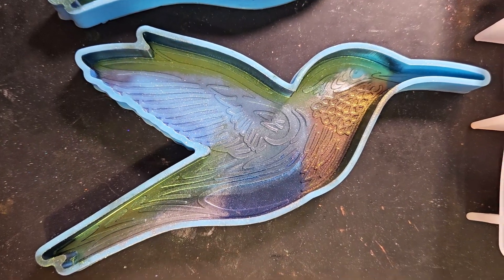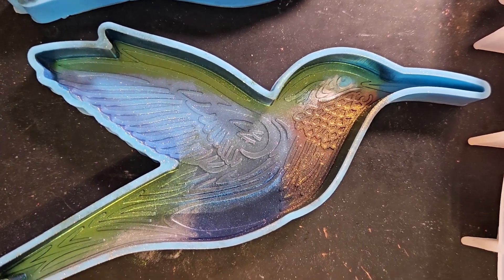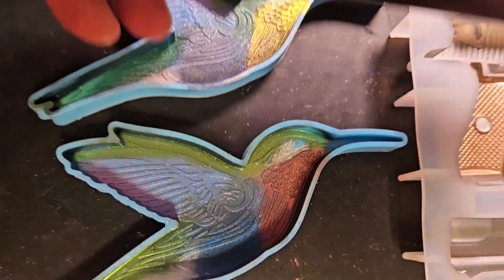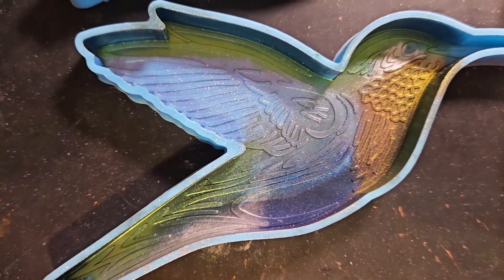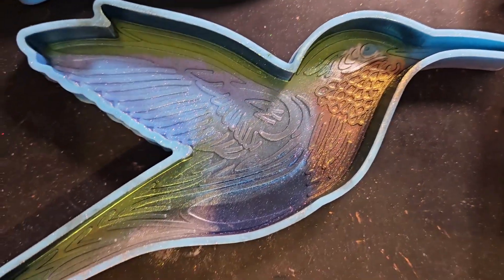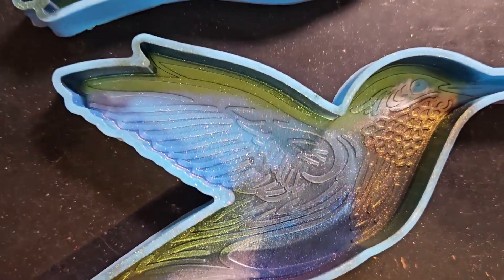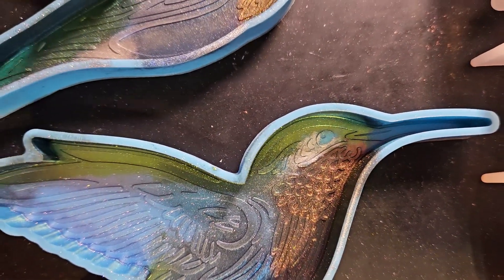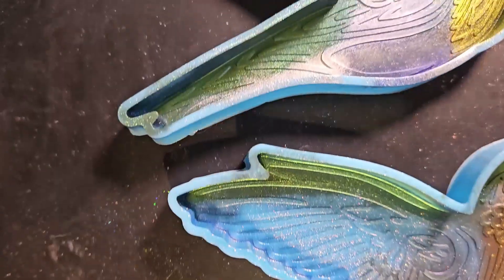Then I have these hummingbird molds and I thought I would try to make them look like a ruby-throated hummingbird, so I used intense chameleon powders — green, blue, dark cherry — and the silver from the Let's Resin metallic powder right behind the eye and down by the tail. For the wings, the bottom of the wing, I used the violet chameleon from Let's Resin, just the regular chameleon powder, not the intense chameleon. I did that on both of these.